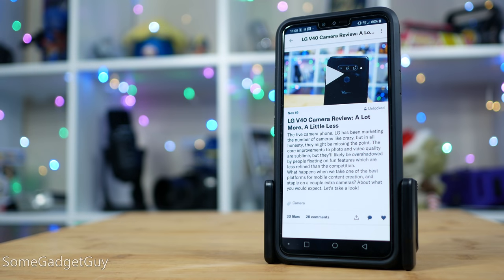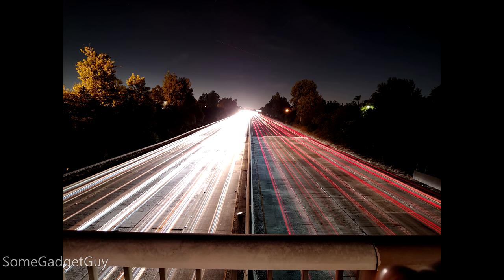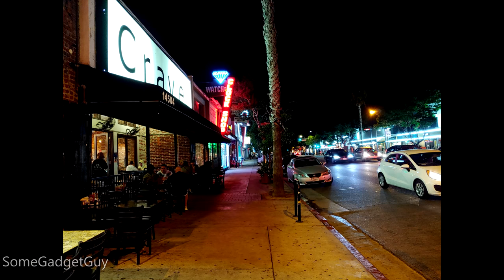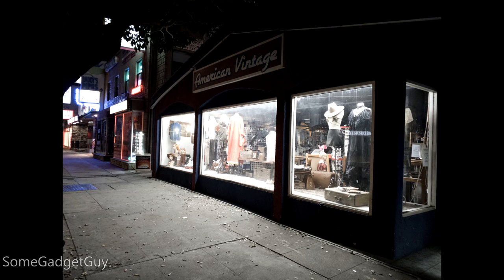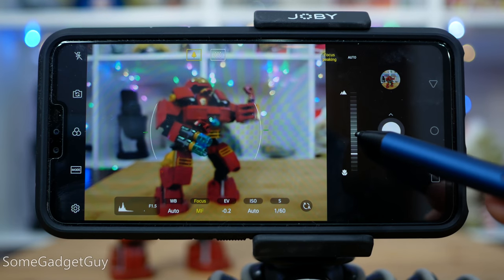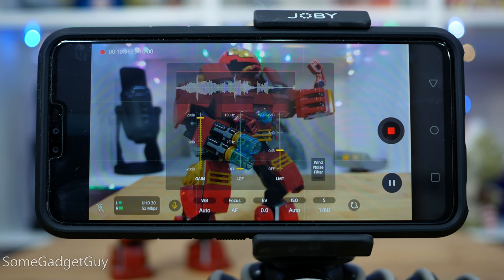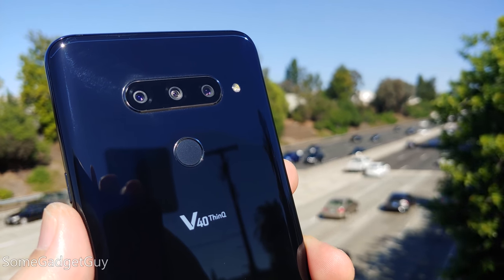Moving on over to the optics, I have a full 27-minute review on the cameras which you can check out over at Patreon.com/SomeGadgetGuy, and I've posted the conclusion to that review publicly on this YouTube channel. LG still represents one of the best platforms for content creation out of the box — the best collection of manual modes, audio support, and now with an improved main camera sensor. Very welcome improvements, though balanced by some distracting rough spots and generally unrefined fun features.